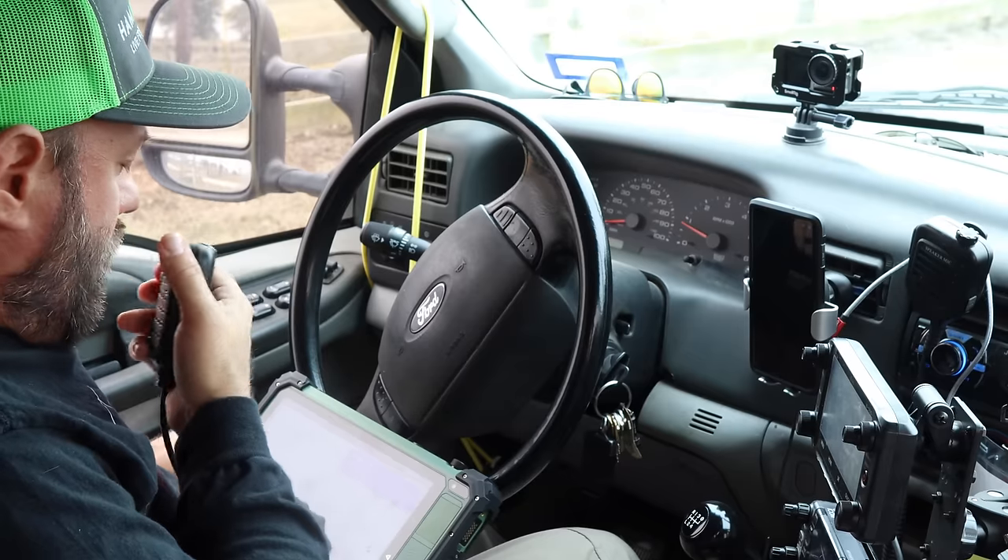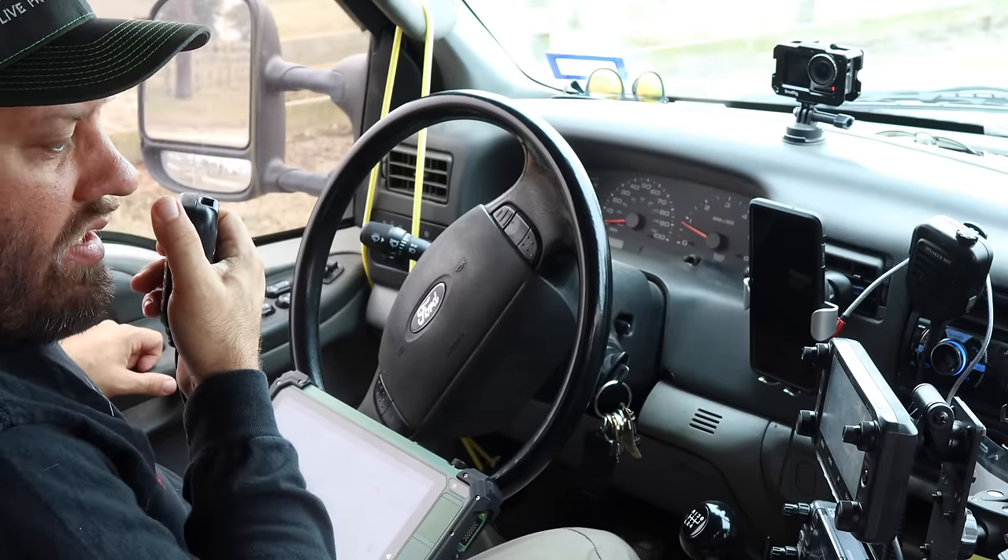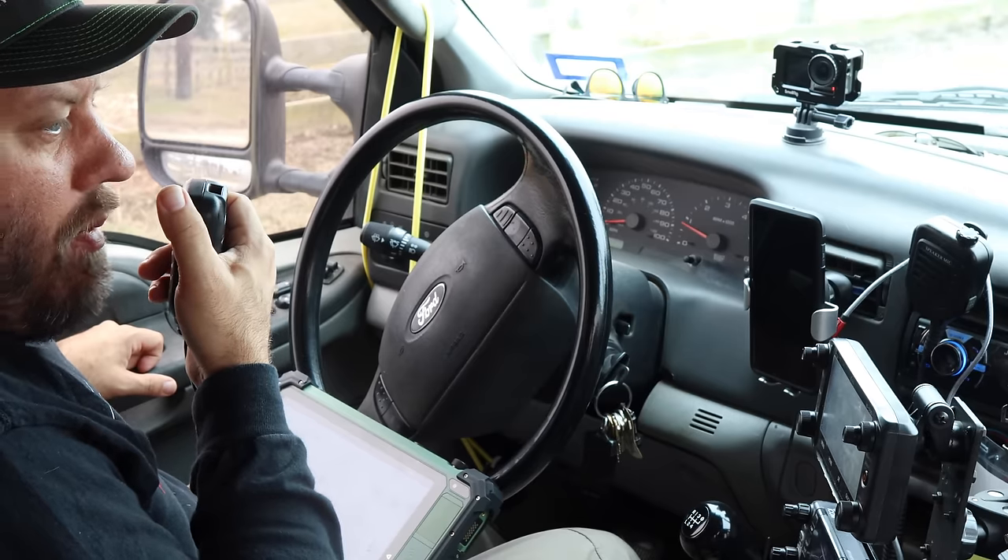November Alpha 9 Lima Echo — NA9LE — you are 5x7 into park Kilo Zero 545. Roger, copy the 5x2. Thanks Jeremiah for getting in the logbook today. 73. QRZ, Kilo Charlie 5 Hotel Whiskey Bravo, parks in the air.